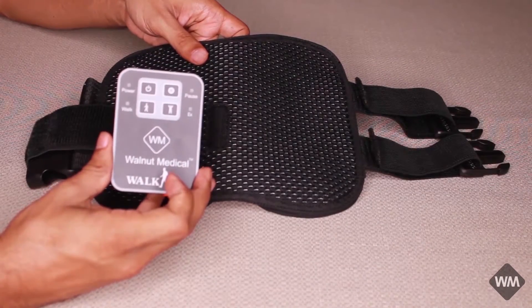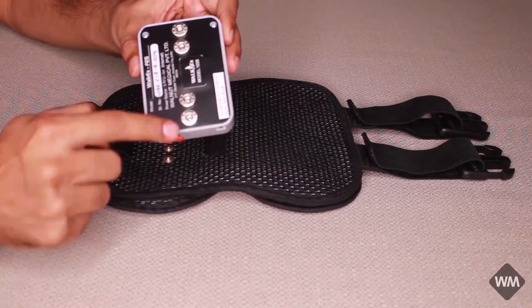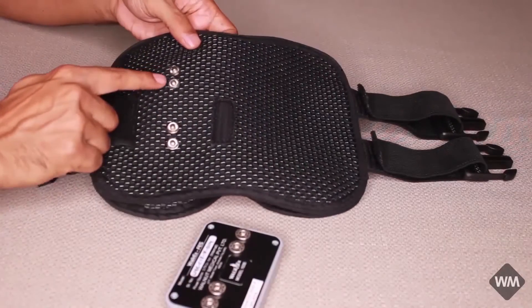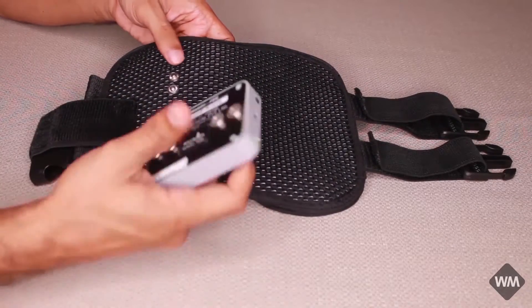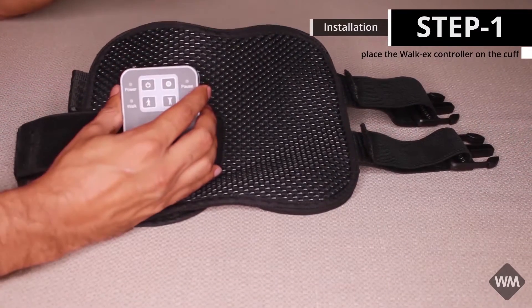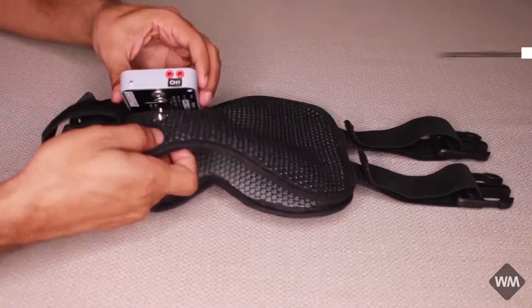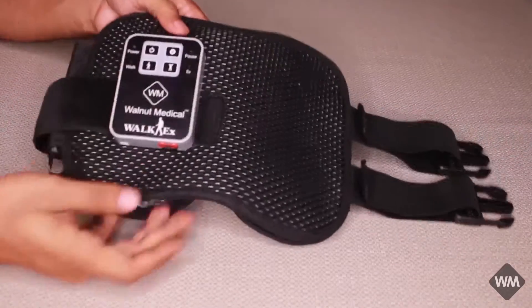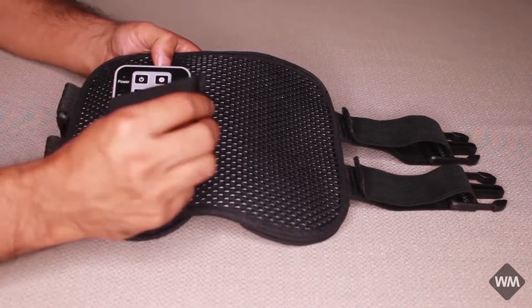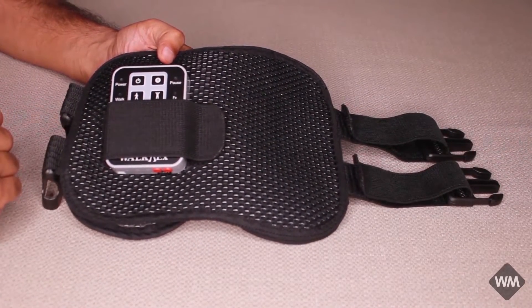This is the electronic controller. These are four buttons that have to be attached on these four buttons. Place your finger behind the cuff and press. Put the flap on the Vokex controller to safeguard the controller.